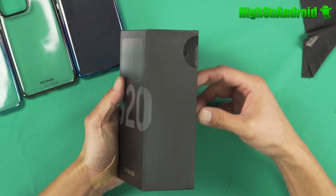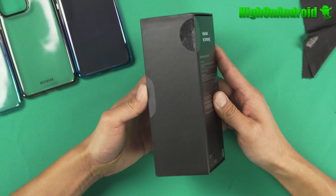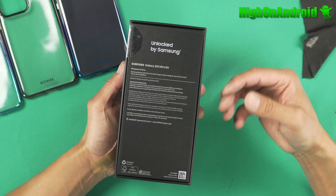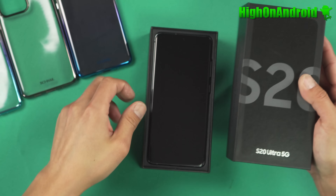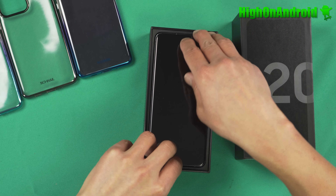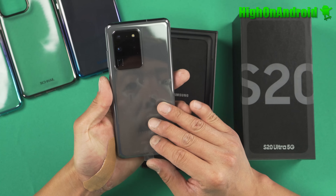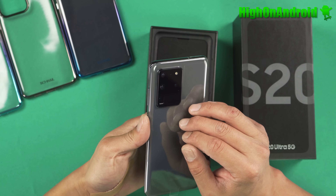I've got the Samsung Galaxy S20 Ultra 5G. This is the unlocked US model — the SMG988UZ. Anything ending in U means it's a US model. This phone is made in Korea, which is really nice. I got this straight from Samsung.com. The unlocked version is the one I recommend because you'll be able to use it on AT&T, T-Mobile, Sprint, and Verizon networks. The 5G and 4G LTE will be fully compatible.